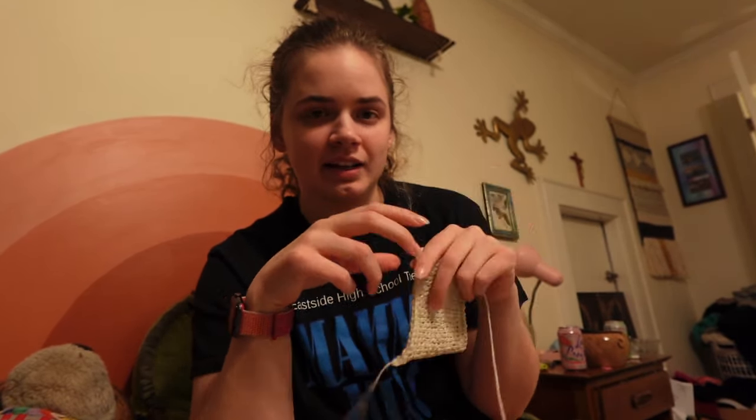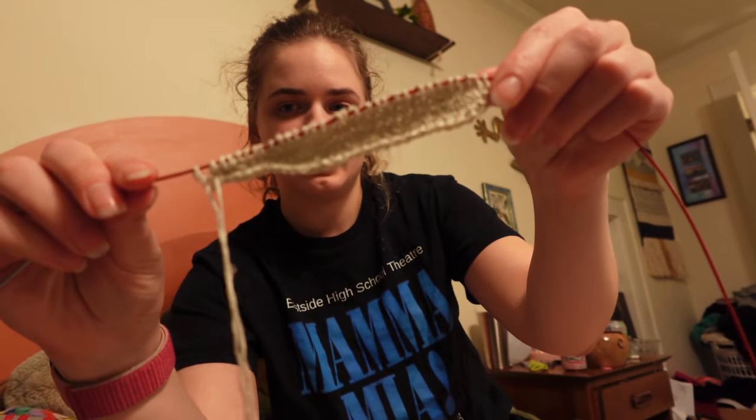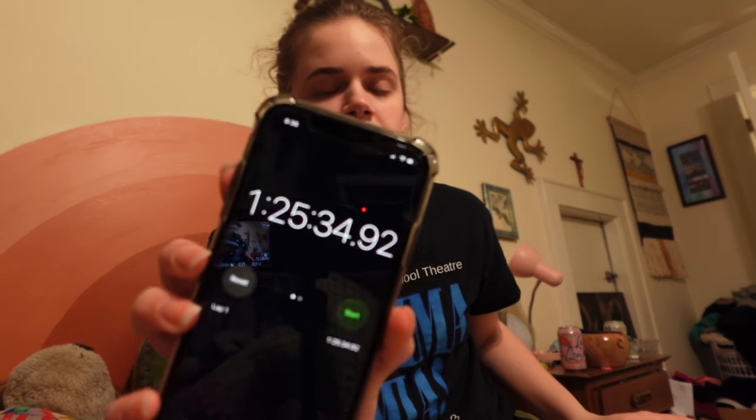Today I made another swatch because I found out that this gauge is too big, so I sized down on needles. I made half a swatch of that and then worked on the first shoulder part. Those two things together took me almost an hour and a half — so an hour and 25 minutes, basically 85 minutes. Knitting takes a long time, people.